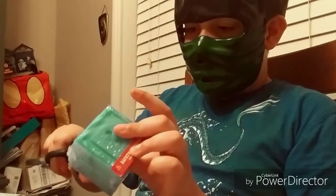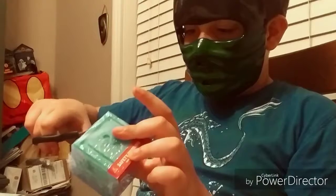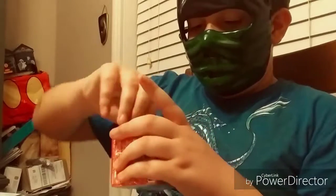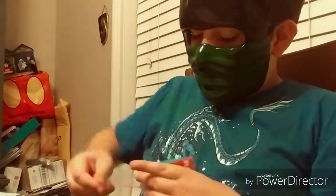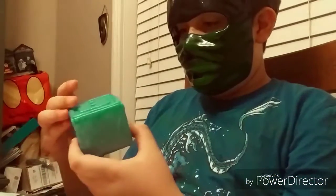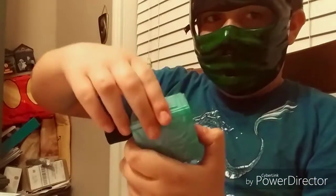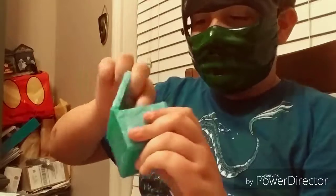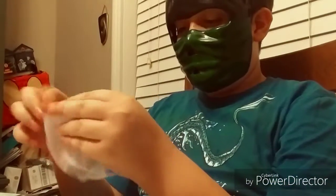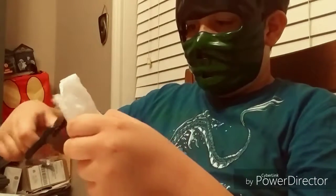Now, where am I going to start cutting? Because this doesn't really have spots to cut. Okay, there we go — it's going to be just perfect. Okay, big reveal! I think we're going to be in for another good one. Let's go ahead and open this up.